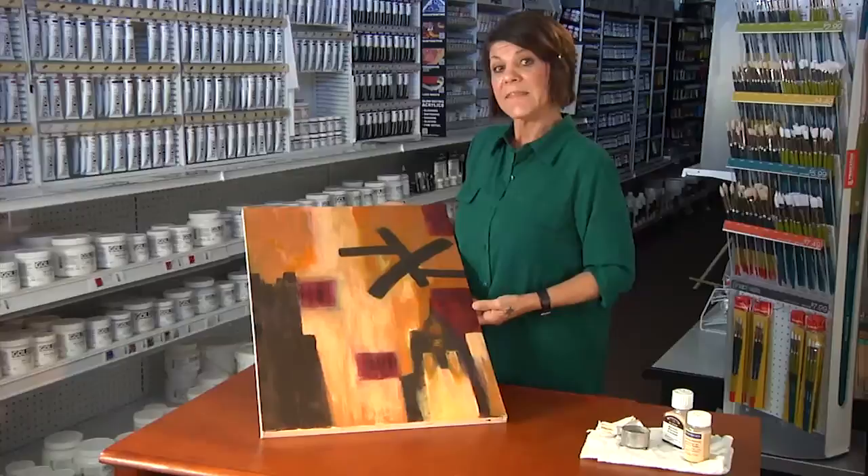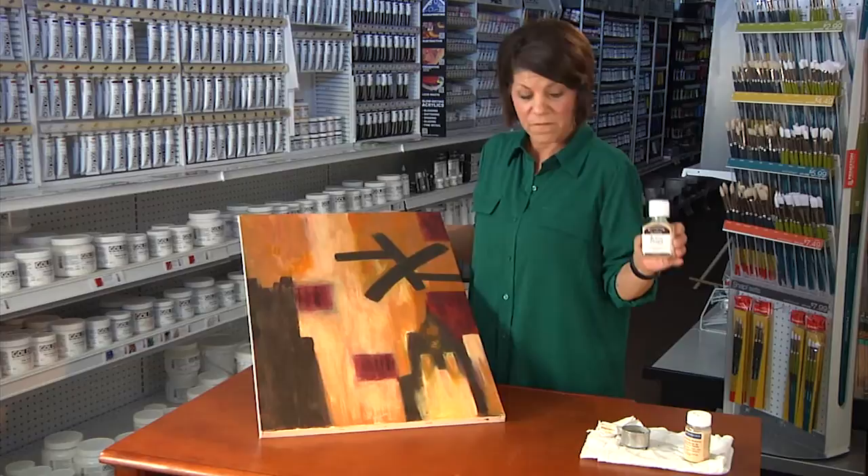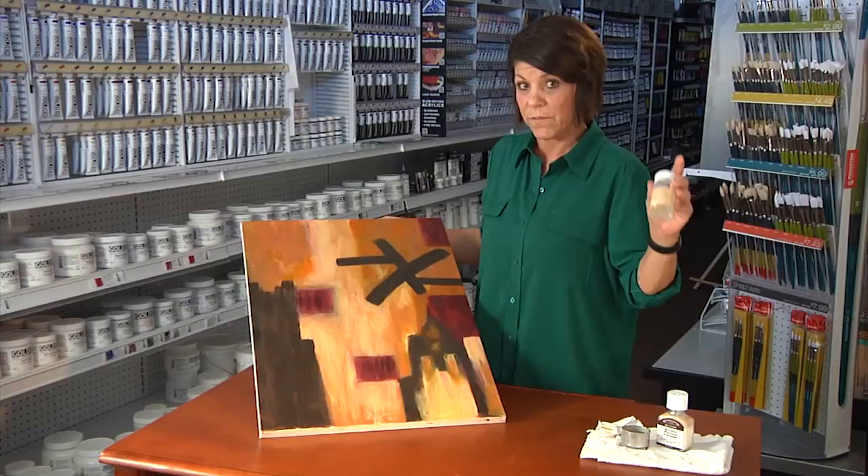Hi, this is Jocelyn with Arizona Art Supply, and today we're going to talk about how to clean a yellowed oil painting. In your local fine art supply store there are several products available, and any of these will do the job just fine as long as you follow the directions.